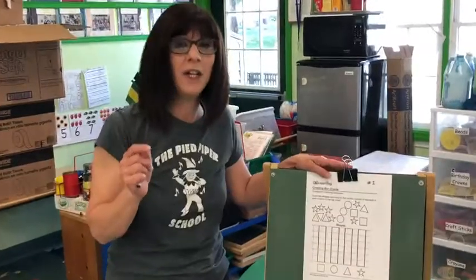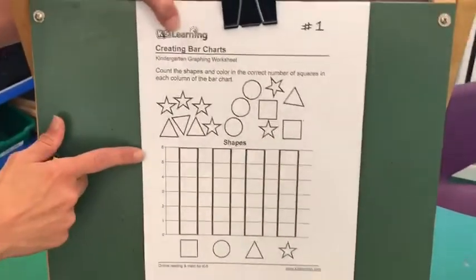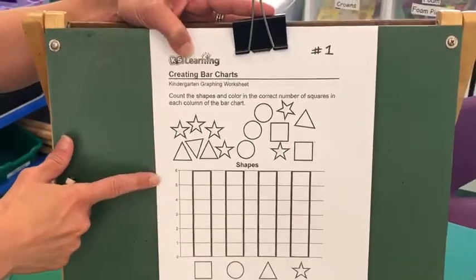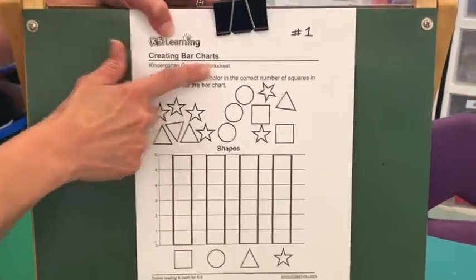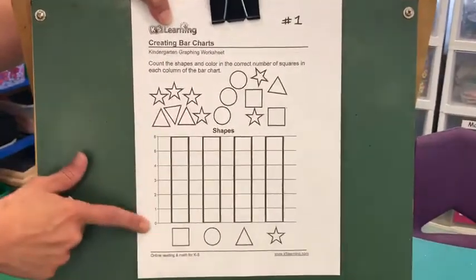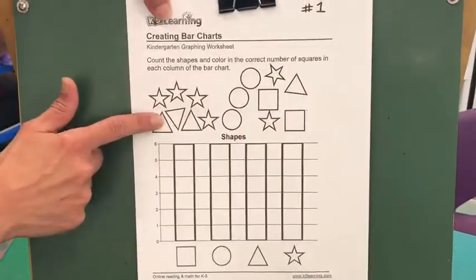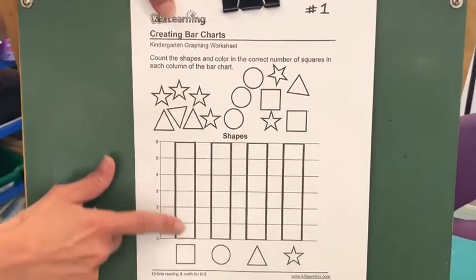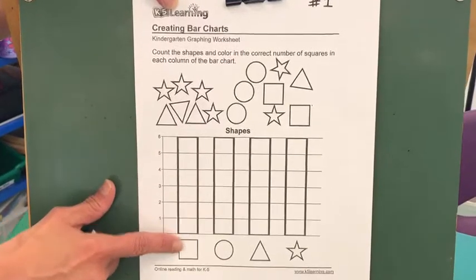So let's take a look. I tried to find you some really fun sheets this week. This is going to be our last review sheet and it's bar charts. We did this in our workbooks during the year. We had to count the objects on top and then fill in the boxes on the bar graph. So let's take a look.